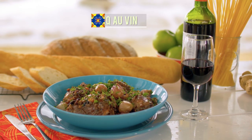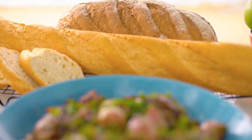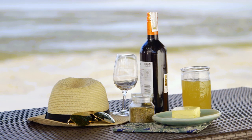Our next dish is coq au vin, or chicken and red wine. This is a very typical French dish, considered a traditional French staple. You go to any home, everybody knows how to make this coq au vin. It's usually served with a French baguette and a glass of wine. You can have it with red wine, of course, but it's really up to you. To me, this is one of my favorite French dishes.